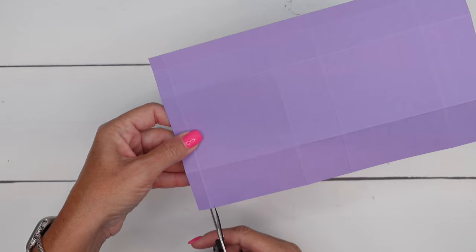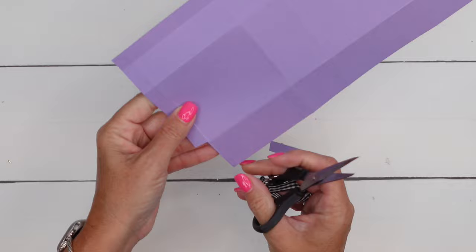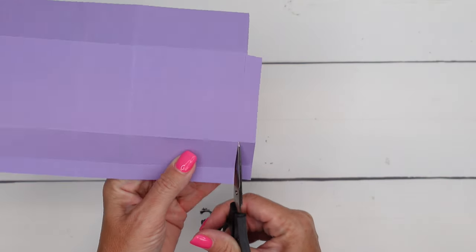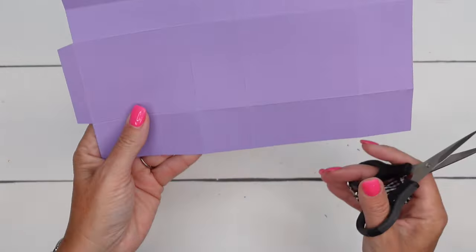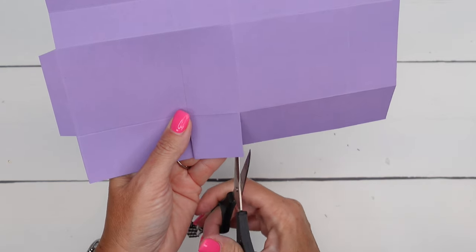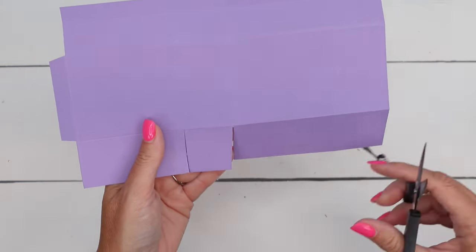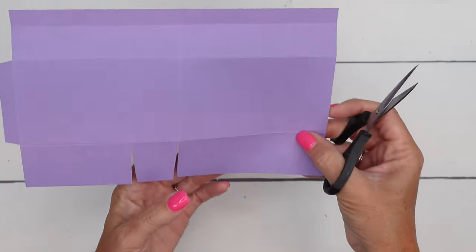Over here where we first scored, we scored this 1 1/2 section right here. The first thing I want you to do is cut off that tab. Then we're going to cut off these two sections as well. I'm going in just a little bit at an angle for that tab. Now down here we're going to cut the score lines across the bottom 1 1/2 section, and then cut the corners off these square tabs — snip and snip.